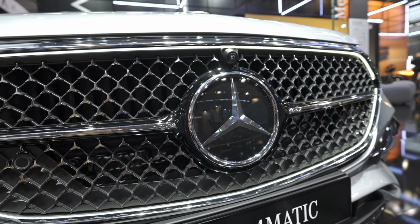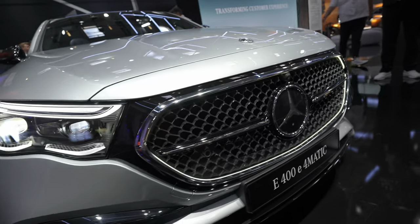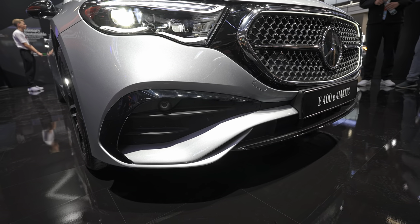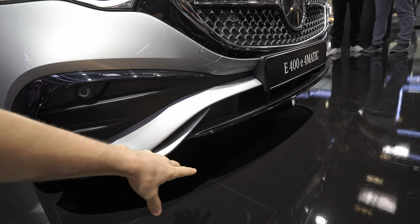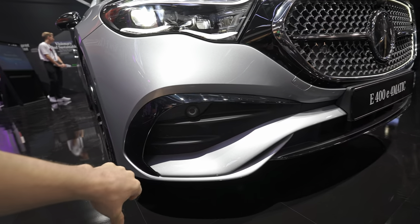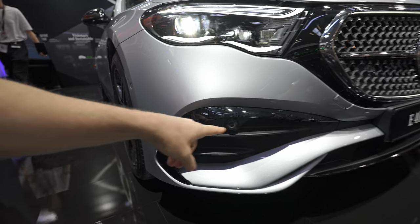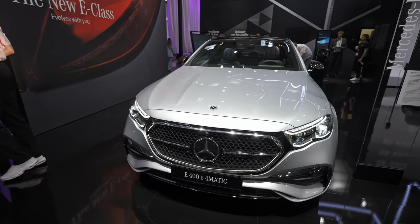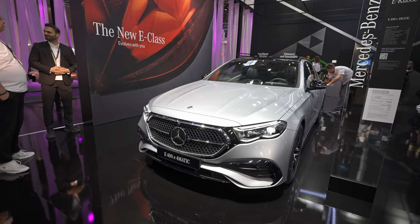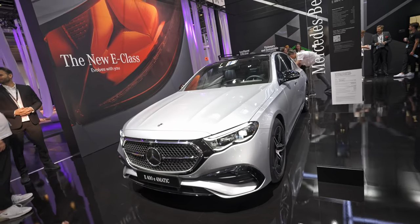Behind the big Mercedes logo is the radar for adaptive cruise control, emergency brake, and all those safety features. There's also a front camera because the car comes with a 360-degree camera. Very clean design on the lower part of the bumper — some glossy plastic on the bottom, some air intakes there, and also on the side to improve aerodynamics. Plus six parking sensors. The front design of this car is really really special.